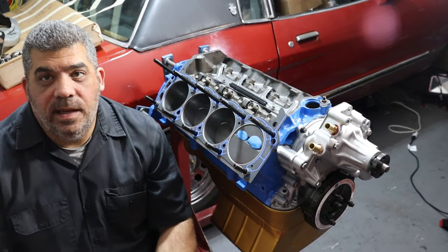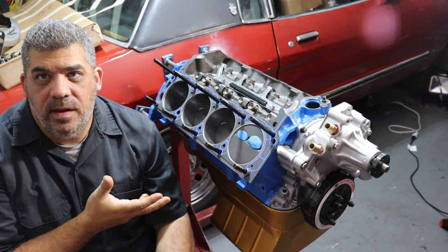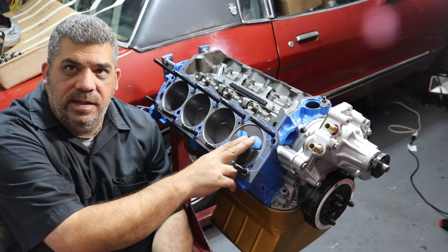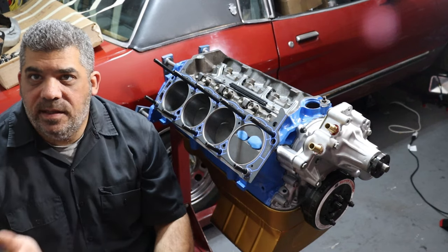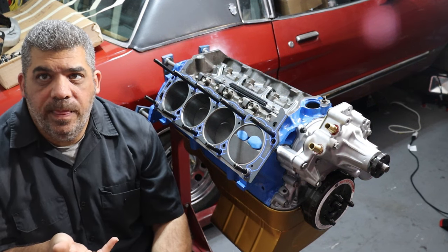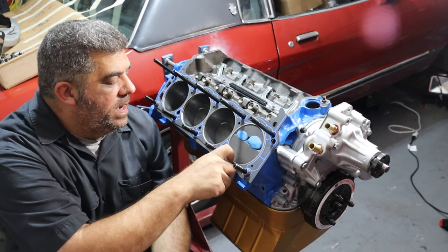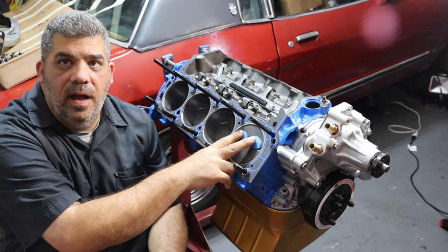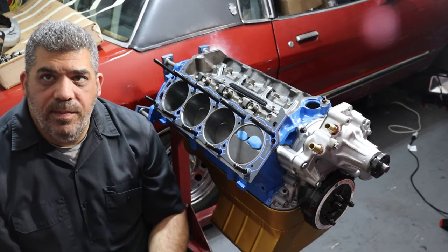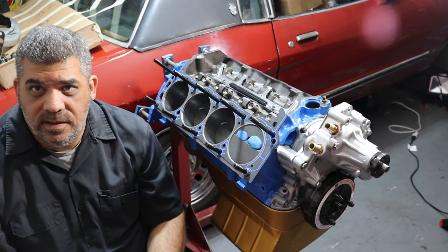Measuring piston to valve clearance is pretty easy. There are two ways you can go about this. One way is an actual physical measurement using modeling clay — you can see the two blue globs here. I've got a little bit of modeling clay stuck in each of the two valve reliefs. I'm going to stick the cylinder head on the engine, install push rods and valves, and rotate the engine through its normal rotation. As the piston moves up and down and the valves open and close, the valves will make an impression on this modeling clay. Then I'll pull the head back off, slice through the clay, and measure the thickness. It's a good physical verification to make sure the valves and pistons have enough clearance between them.